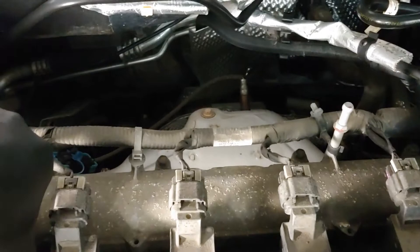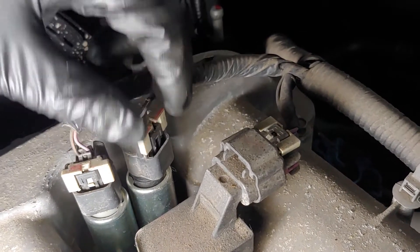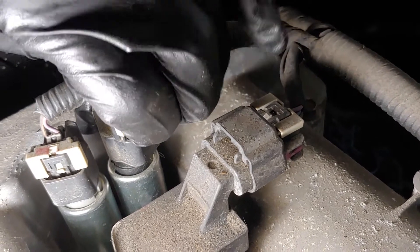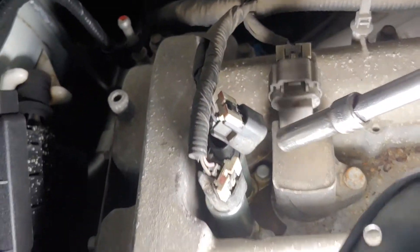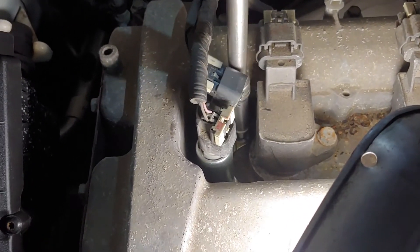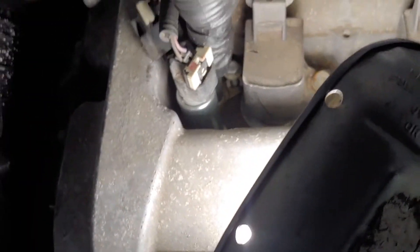It's going to be towards the exhaust side. To get this removed, you need to lift this white clip up, then press on that black tip and pull up. You need to lift this — it's being held with a size 10 screw right there. Remove that 10; make sure you don't drop it.